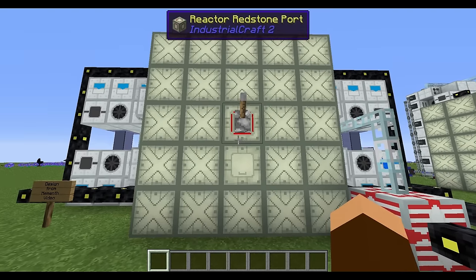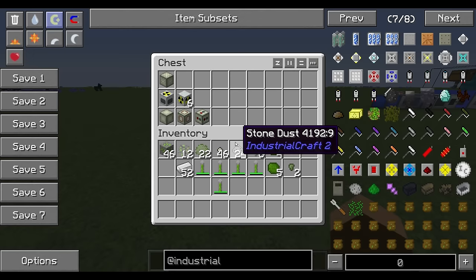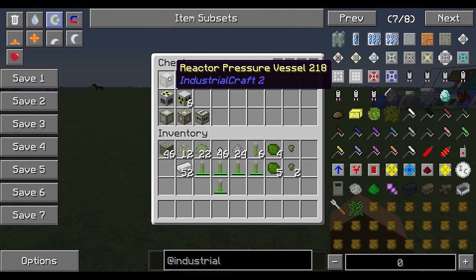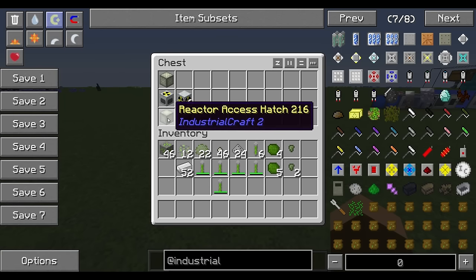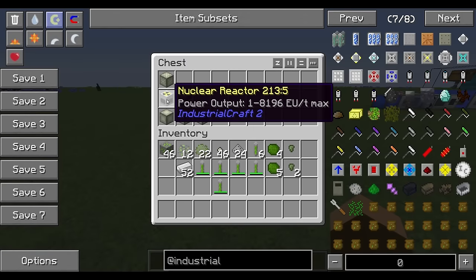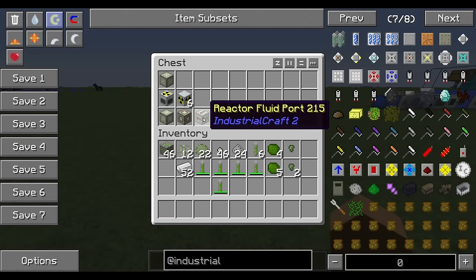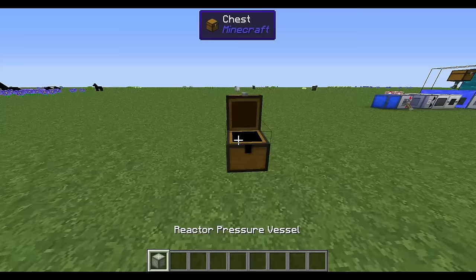There are a few different types of blocks you can put in the fluid reactor. You've got reactor pressure vessels making up the outside, reactor chambers and the nuclear reactor making the basic reactor shape, an access hatch to get into the reactor interface, a redstone port to turn it on and off, and fluid ports that allow coolant to flow in and out. Let's build one to illustrate.